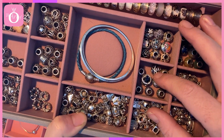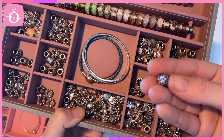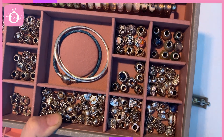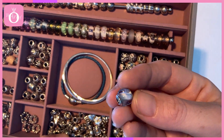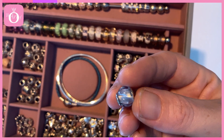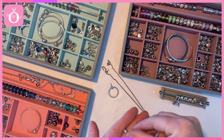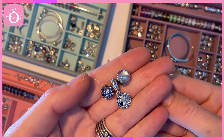This is my little blue sparkly section here. I'm thinking the Sky Mosaic Pave Charms will look really nice, along with the Aqua Ripple — or sometimes it's called the Aqua Wave Charm. I think those three pieces are really pretty together.